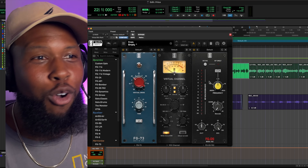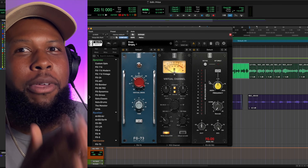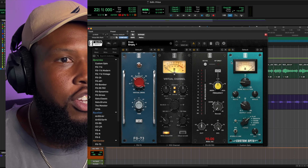The vocal chain is going to be crazy. If you want to copy it, pause this and copy the order because this is really a great vocal chain. I'm just dragging everything in right now and then I'll start dialing in and messing with the settings.